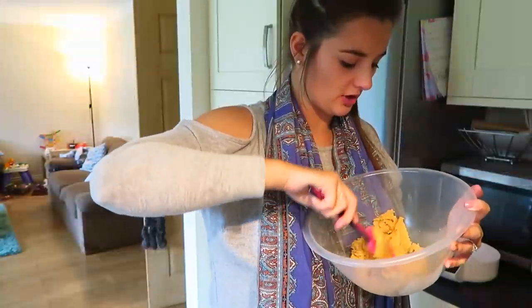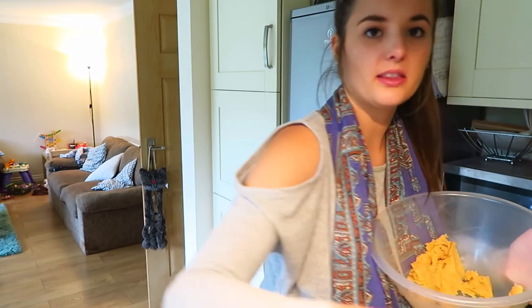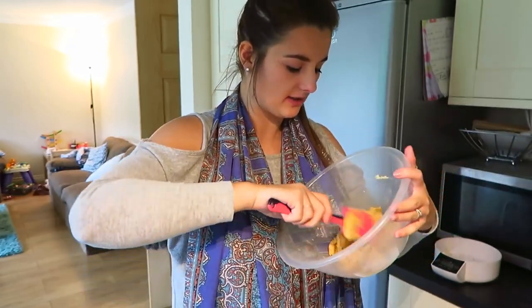Once you've added your sugar — what on earth is that in my mixture? Just pick that out. God knows what that was. You want to add in your egg and your vanilla essence, then gradually add in your flour. Once you've got that all mixed in, you're going to want to add your salt and then your chocolate.